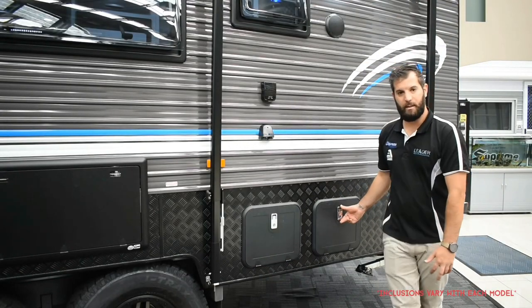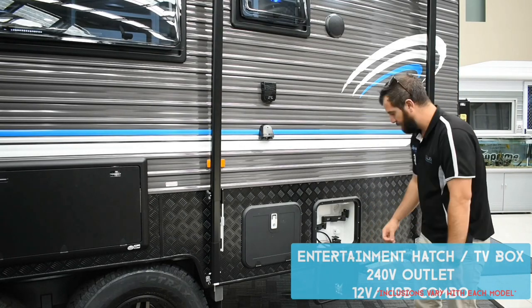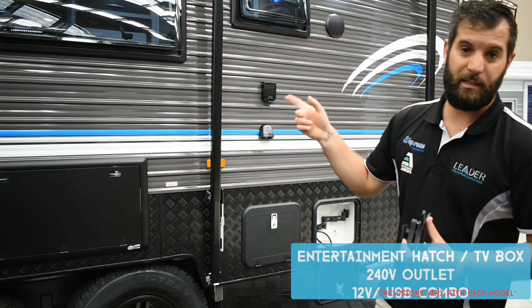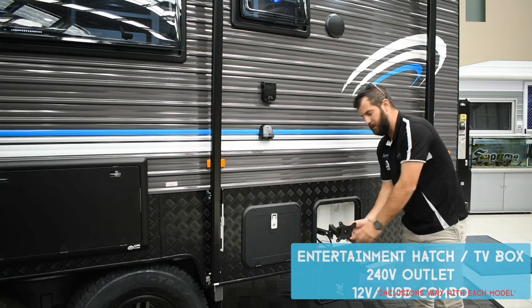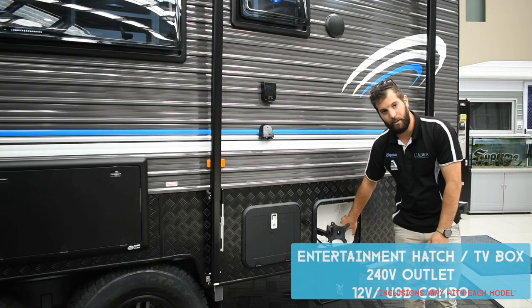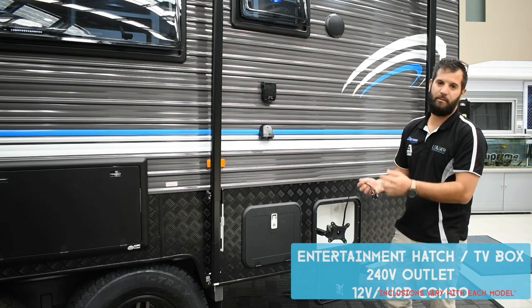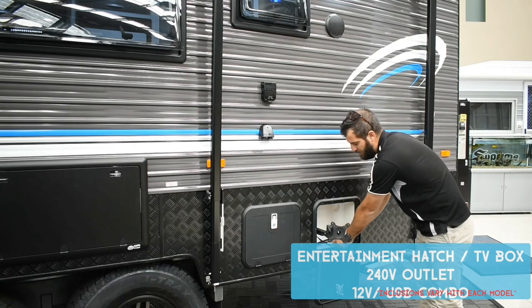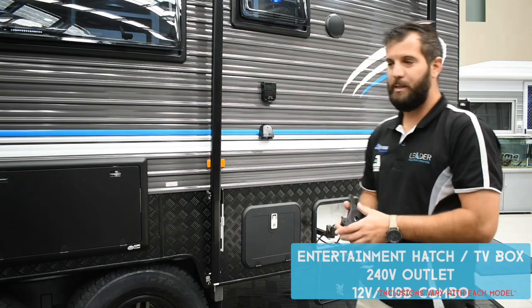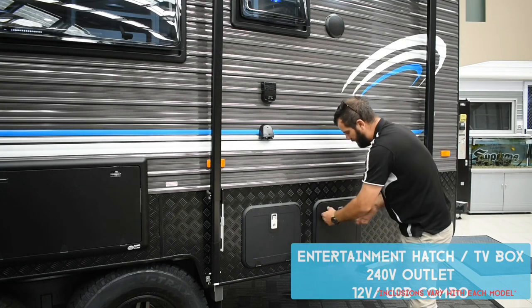The next hatch on this side is your entertainment hatch or TV box. This TV arm piece is the same as the one inside — the idea is you can slide the telly out from inside and onto this arm outside. Inside this hatch you'll find a TV point, 240-volt plug, 12-volt for the telly, and RCA leads so you can play surround sound through the DVD or play a DVD outside through your speakers. Don't travel with the telly on the arm — always take it off, tuck it up on the main bed under the pillows, pack your arms away, and keep it locked.